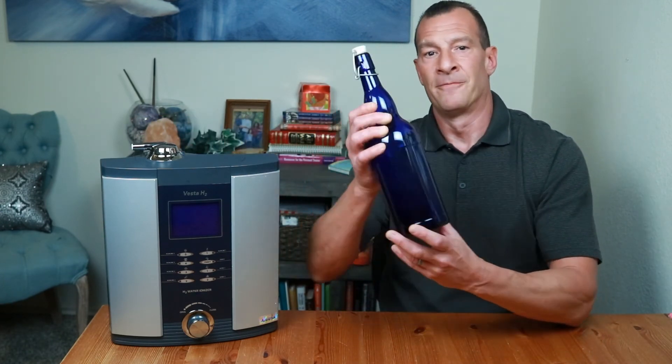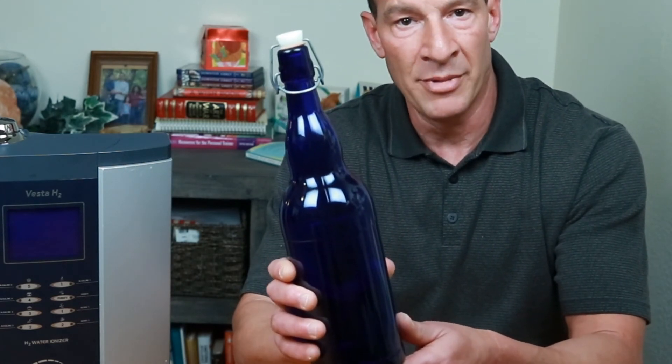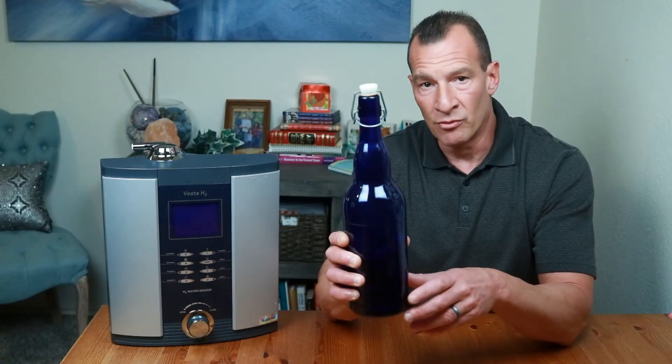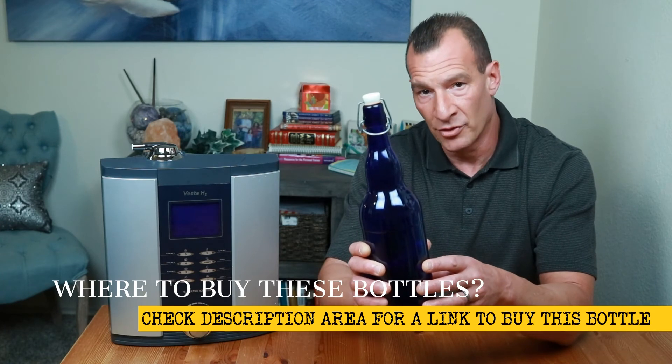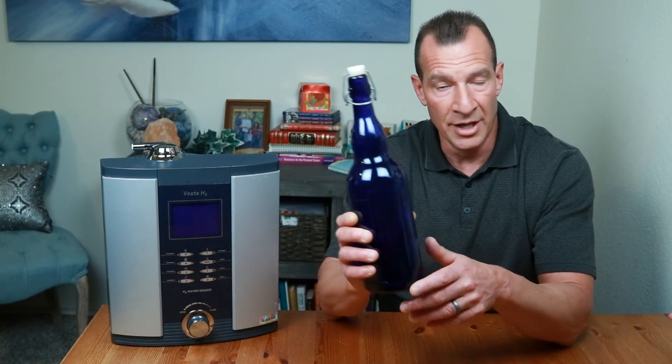The next type of container is a glass bottle. Glass bottles have a relatively low conductivity and therefore will maintain the negative ORP levels much longer than plastic. Also, glass bottles can be purchased with UV protection, like an amber or blue bottle, which will prevent ultraviolet light from entering the bottle and help stabilize the pH for much longer compared to a clear bottle. Glass bottles can also have a sealable lid, which will be much more leak-proof than a plastic bottle and will help maintain the molecular hydrogen level for much longer. A perfect example is this one-liter cobalt blue UV-protected bottle with a swing-top ceramic lid and a rubber seal, which makes it almost completely airtight. I'll post a link in the description below where you can get a bottle just like this one.